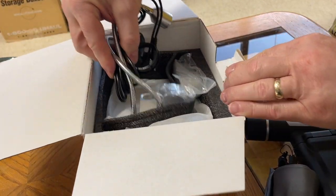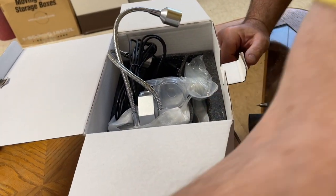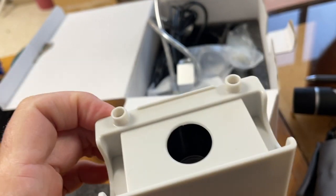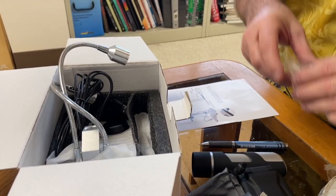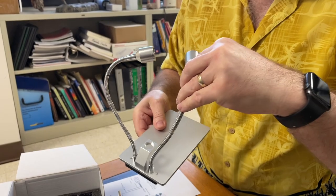Jim's going to help me unpack this because it's too hard to do one-handed. This is a slide holder. This thing comes with some slides we can look at — we'll check them out later. Good grief, look at all this stuff. And this cap — I can't tell if these are lights. Those are lights.